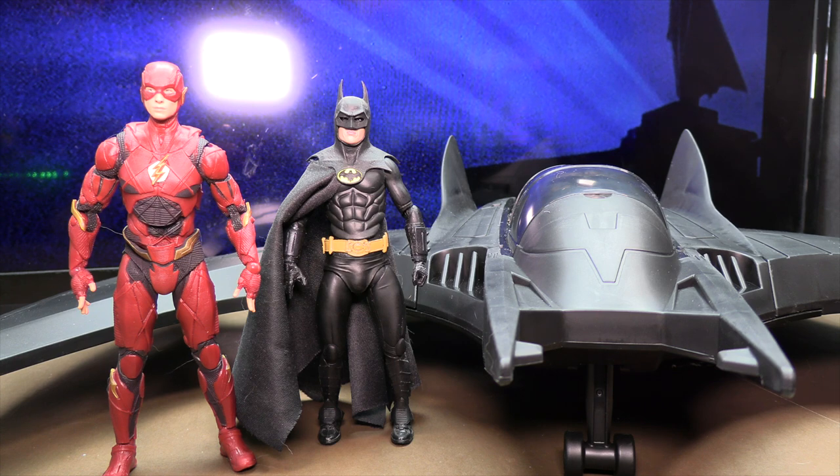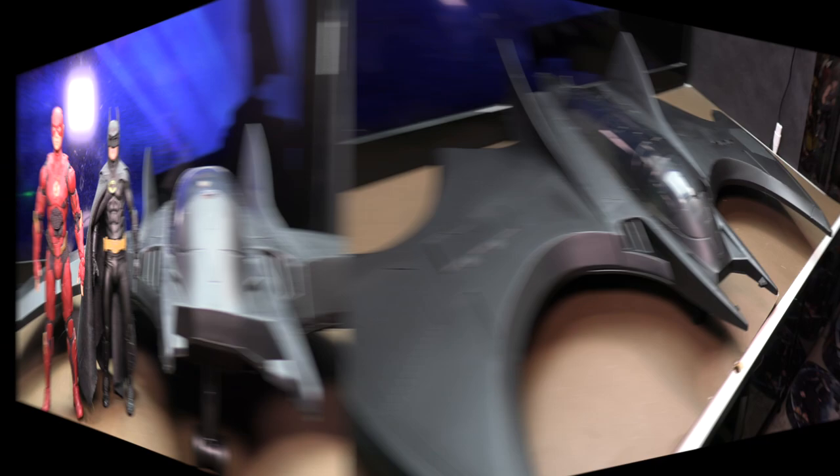I did go ahead and buy the McFarland Toys Batwing, so when I get that one I will give you an actual comparison between these two. I don't yet have that one in hand, so I can't really give you a comparison right now. For today I'm really just interested to see whether this cheaper Spin Master Batwing would make for a decent alternative if you didn't want to spend the higher price on the McFarland one.